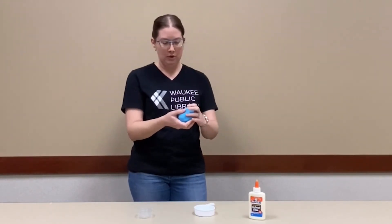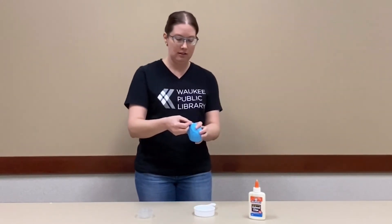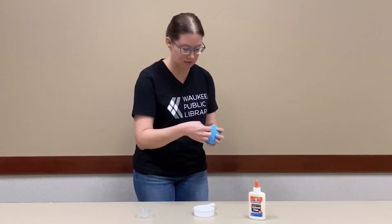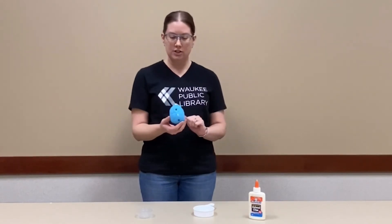And then when it's the way you want it, you can just press your decorations into the clay and it should stay there. You can do as little or as many decorations as you want.